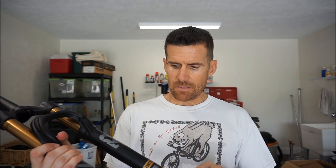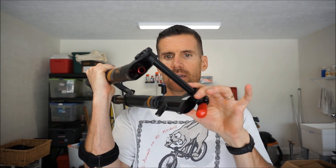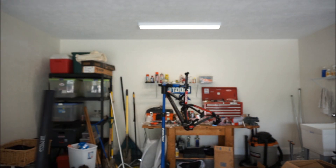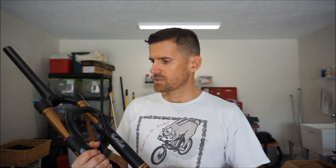This is the Factory Series — the Performance Series is a grade lower. The Factory Series is the higher-end version with the Kashima coating. So this is the 29er version with the 15mm QR tapered steer, and it is going on the Niner RK-T9 that you see in the background. Again, this is the first Stepcast fork that I've used.